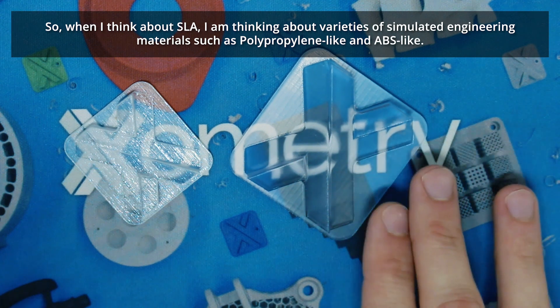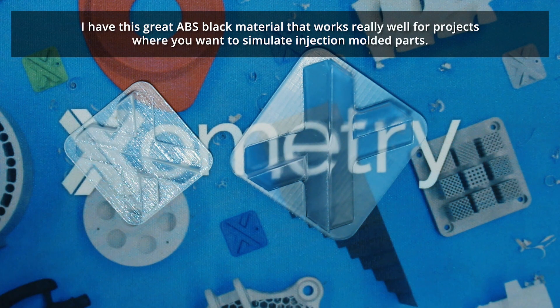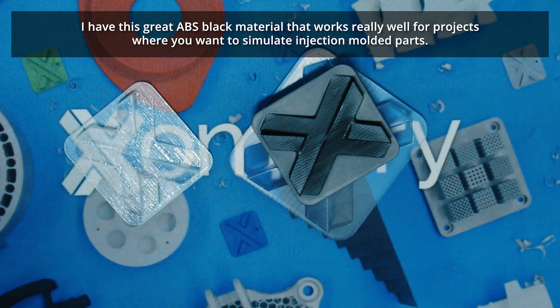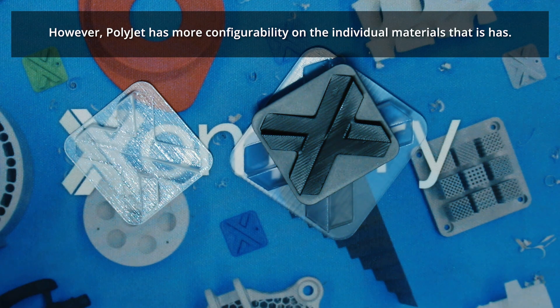When I think about SLA, I'm thinking about a wider variety of materials — simulated engineered materials like polypropylene-like and ABS-like. There's a great ABS black material that works really well for projects where you want to simulate injection-molded parts, as well as polycarbonate-like materials and even some ceramic-filled SLA materials. So you have a wider variety of SLA materials, but PolyJet has more configurability on the individual materials that it offers.